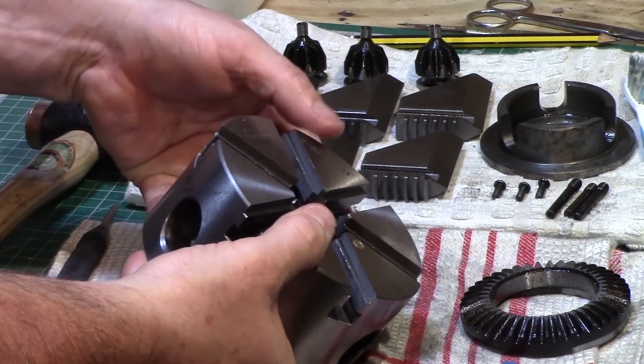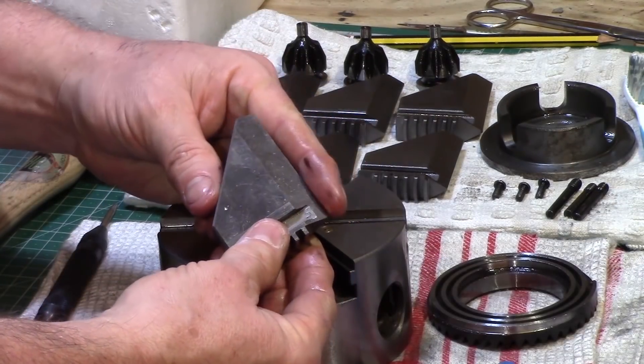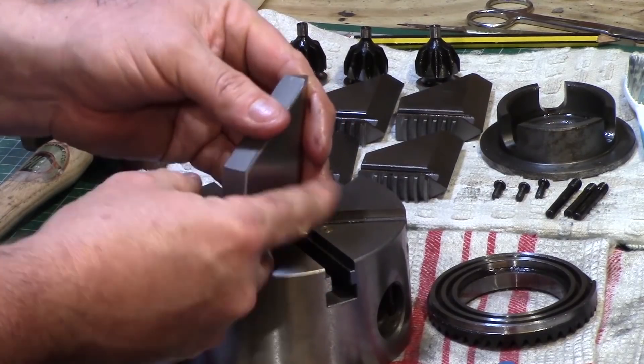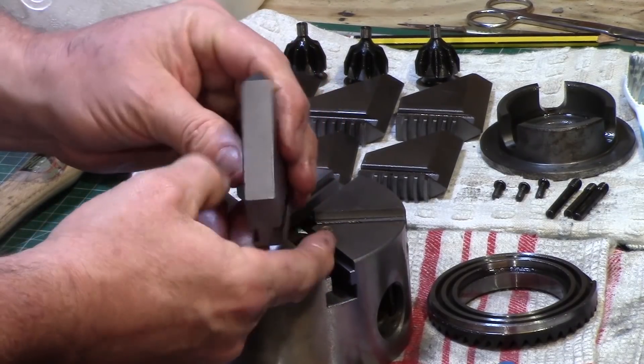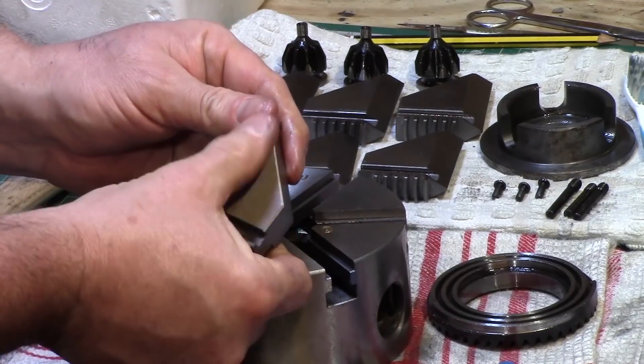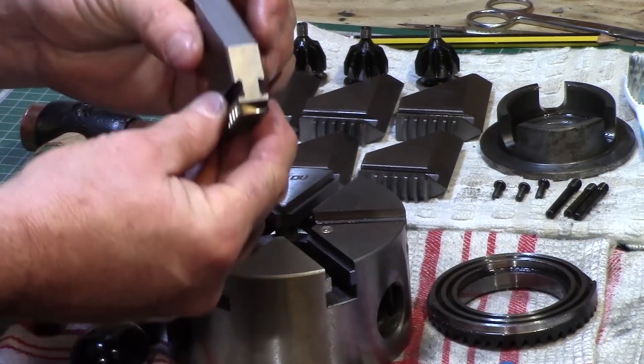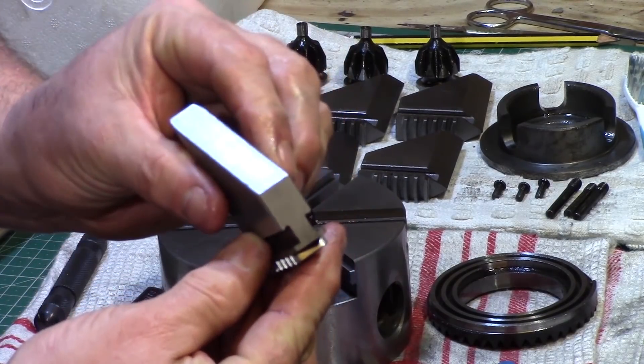The same goes for the jaws: although the front faces seemed to have been ground quite well, the back edges were simply a wire erosion finish. The surface faces were quite clean and the grooves to go into the chuck seemed a little bit rough on the outside, but nothing that a diamond file shouldn't be able to sort out.